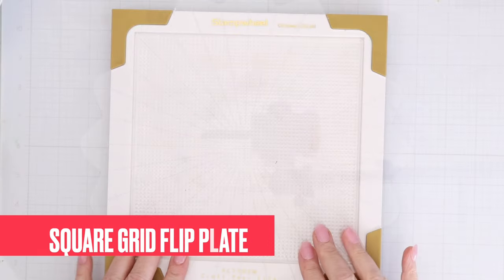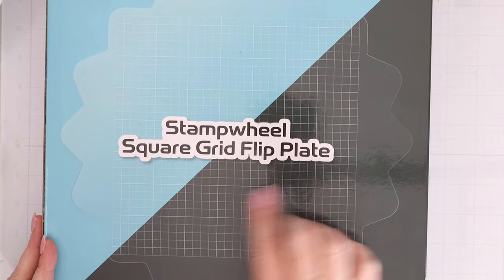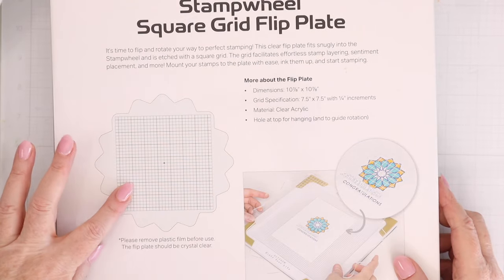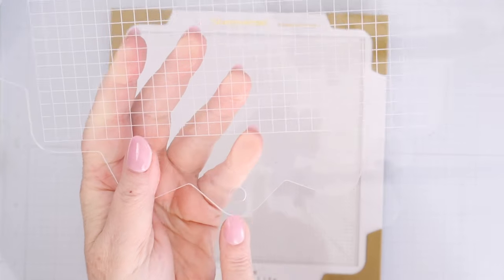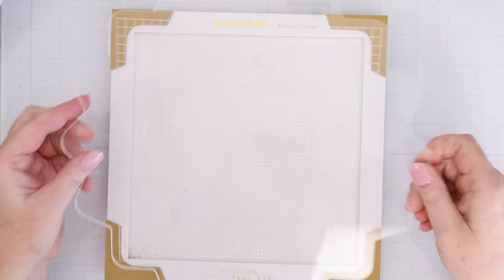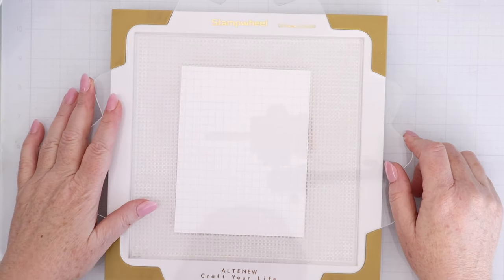Now let's check out some of the other supplies that are available, things like stencils and dies. First up, let's check out a new tool that goes along with the Altenew stamp wheel. The original flip cover plate for the stamp wheel has radial images on it — lines that go from the center to the outside. This is the new stamp wheel square grip flip plate, and instead of those rays coming out from the center, this grip plate actually has a grid on it, which I really love. Don't forget to take off that plastic cover on one side — your flip cover plate should be clear. This new plate has a hole at the bottom that allows you to track if you're going to do stamping, then 90 degrees flip, then stamping, then 180 degree flip. The grid will really allow you to line things up on an A2 card or any other type of card, making it really easy to line up sentiments.